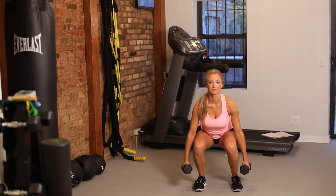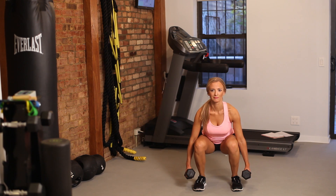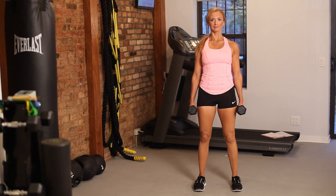The best strength training exercise is going to be your squat. I'm going to show you guys two different variations. For the first variation, you're going to have two 15-pound dumbbells in your hands. You're going to have your feet hip width apart and bring your hamstrings parallel to the ground.